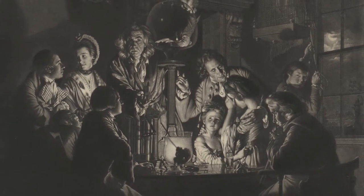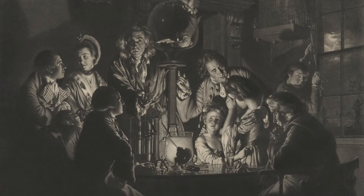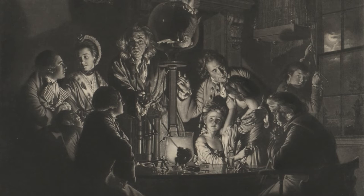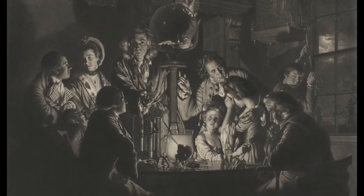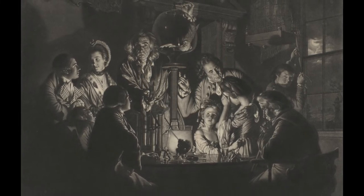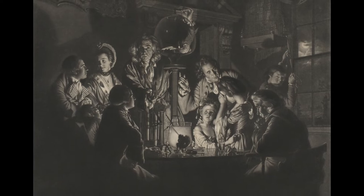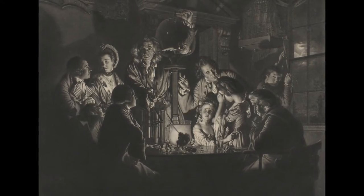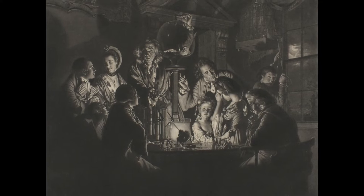Now that we have observed some of the characters and their reactions to the air pump experiment, try to imagine yourself in the image. How might you react in such a situation? Take a minute to pause and consider the heightened human emotion amidst this controversial experiment. How might the scientific method be a source for good? Does it require us to suppress compassion and sympathy?